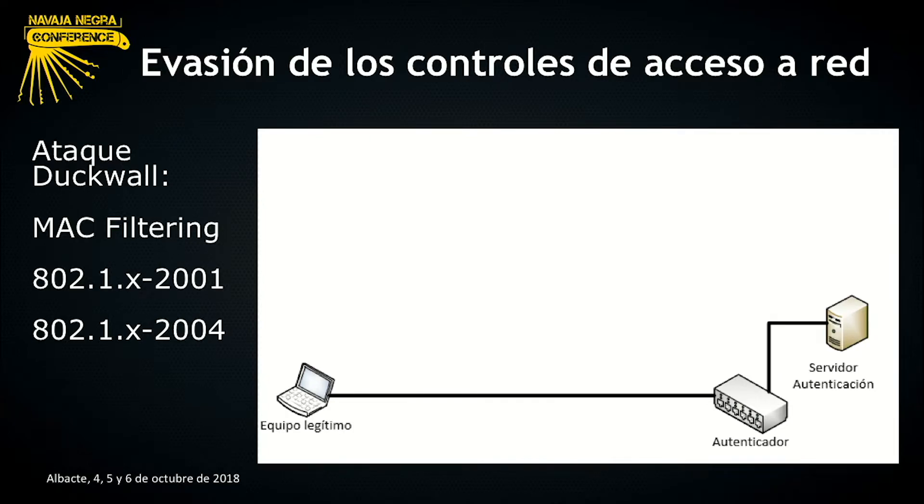Existen una serie de medidas de evasión de este tipo de control de acceso a la red. Teniendo en cuenta que los protocolos más desplegados son el filtrado de MAC y los protocolos 802.1X en versiones 2001 y 2004, que solo autentican al dispositivo pero no ofrecen cifrado en capa 2, tenemos un ataque que se llama el ataque de Duckwall, que fue presentado en la DEFCON del 2011 por Ava Duckwall. Os voy a explicar cómo sería este ataque de manera teórica.